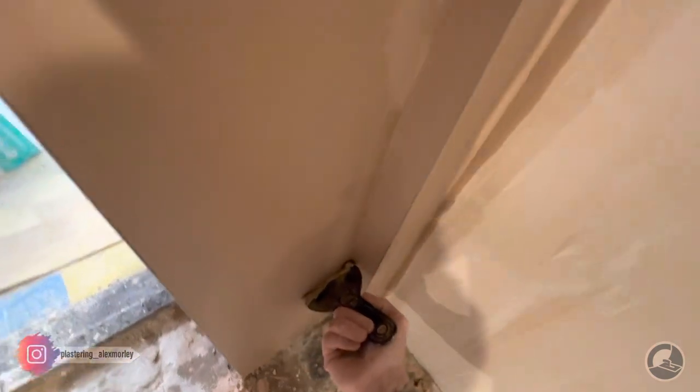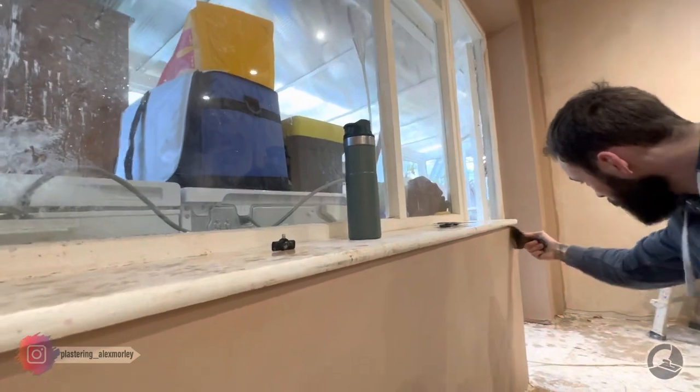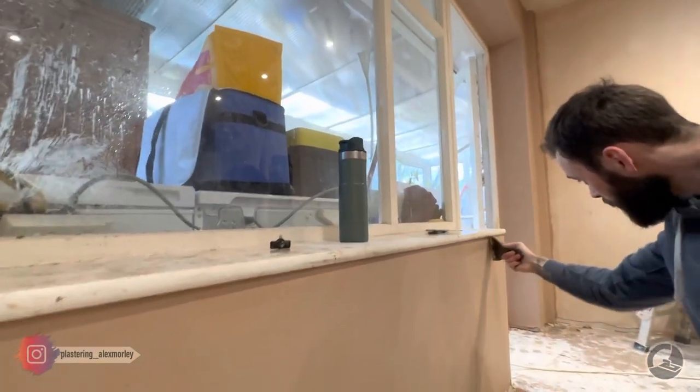The issue with a margin trowel is that because they're made of metal, they never really sharpen up. So what happens is they drag the plaster and leave a pretty ropey finish. In fact, a lot of plasterers sludge the plaster in, leave it to go right off, scrape it back with a margin trowel, and then rub it up with a brush — and it doesn't look great. Because these scrapers are plastic, they don't need to be razor sharp because they don't drag the plaster. So they're absolutely fantastic for getting a really nice, smooth finish down the side of door frames or around awkward sockets.